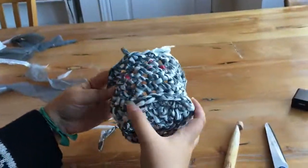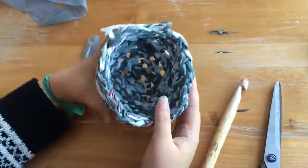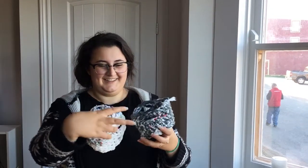And there you go — the basket's done. Thanks for watching. I hope you enjoyed making a little mini basket, and I hope you make bigger ones and many of them.